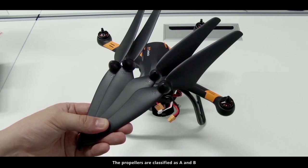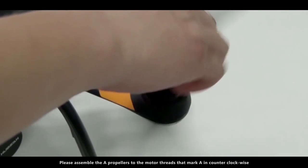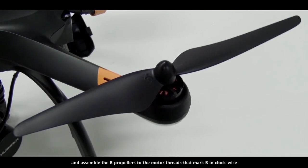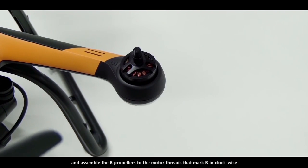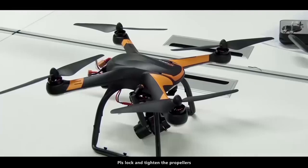The propellers are classified as A and B. Please assemble the A propellers to the motor threads marked A in counterclockwise, and assemble the B propellers to the motor threads marked B in clockwise. Please lock and tighten the propellers.